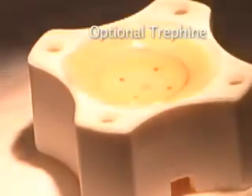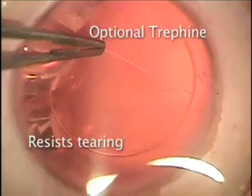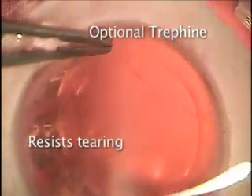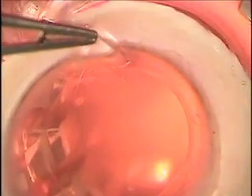Do you need a trephine? A trephine is optional but can be helpful for two reasons. As a smoothing tool, it presents a new border that resists tearing centrally. And after surgery, the smooth donor border is much easier to identify. If we use a trephine, it is helpful to strip one-fourth to one-third before using the trephine, then we can easily continue the stripping.